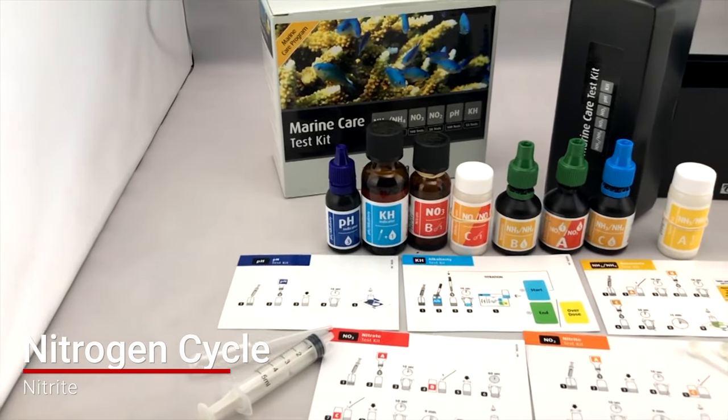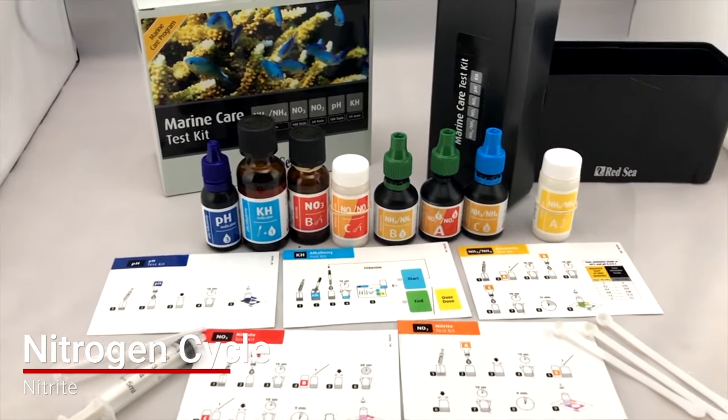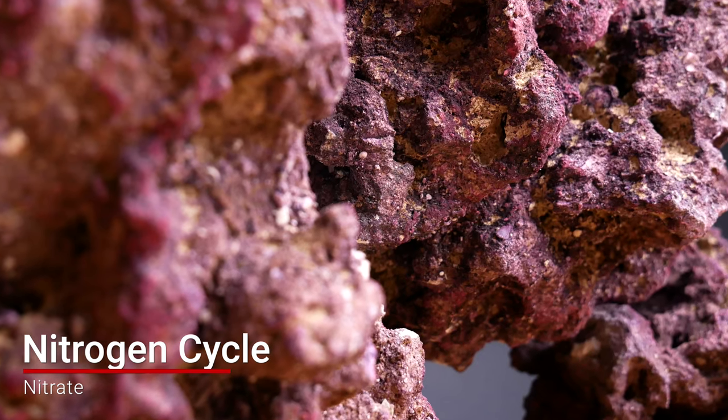Ammonia is super toxic to your fish and livestock. Nitrifying bacteria will consume the ammonia and turn it into nitrite, which is less dangerous. Different nitrifying bacteria then convert nitrite into nitrate. Then you have anaerobic bacteria, usually in the center of live rock or a deep sand bed, that takes the nitrate and converts it into nitrogen gas, and then the whole cycle starts over again.